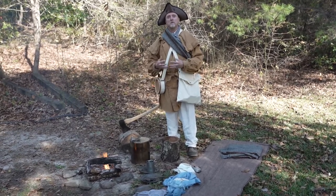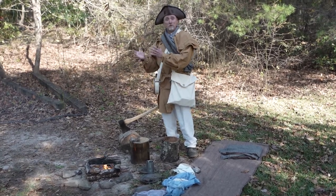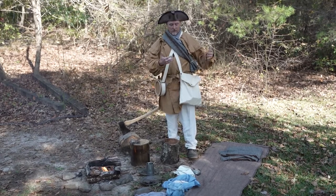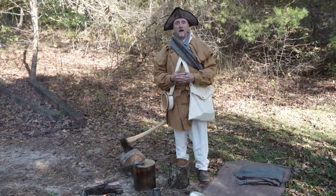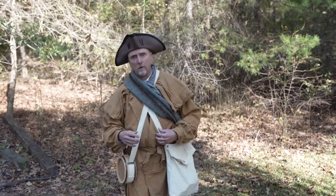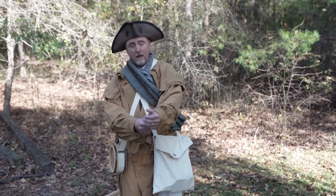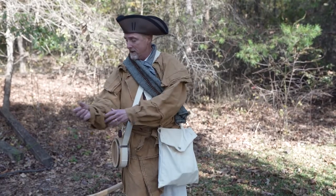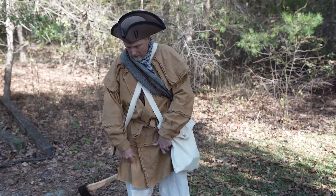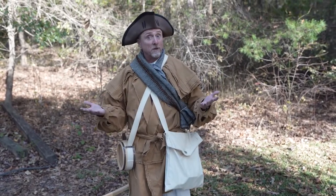Since these men were not professional soldiers, they weren't outfitted with professional soldiering gear. They had to bring their own things from home that would help them survive. What I'm wearing is called a hunting frock, and this was very popular during the 18th century, during the mid-1700s, for people who lived especially on the frontier. It kept you very warm when you're out hunting.